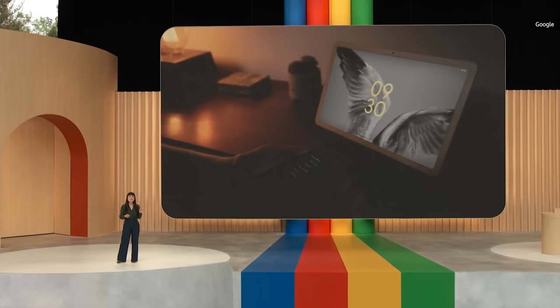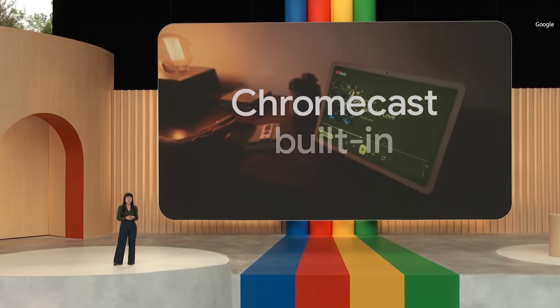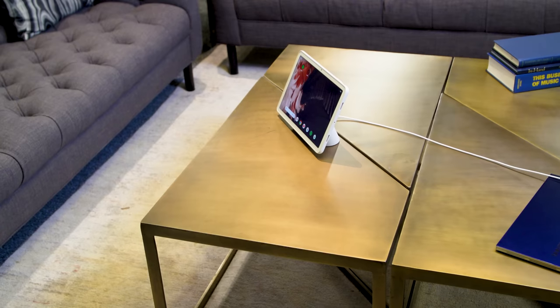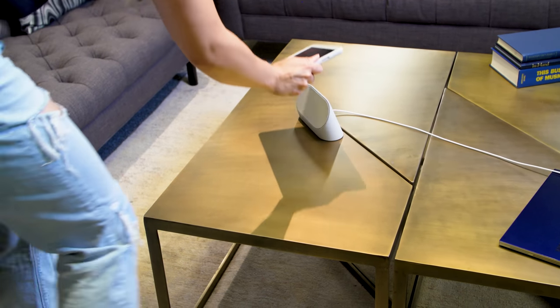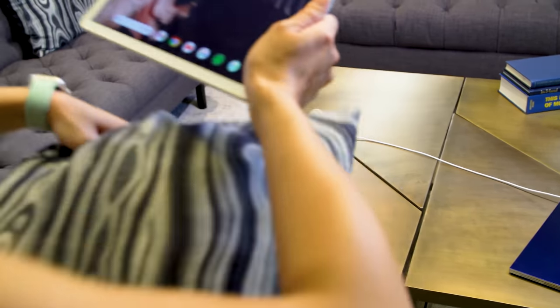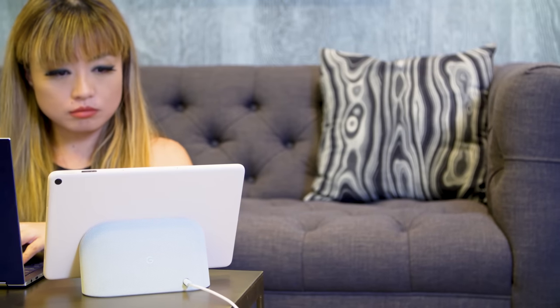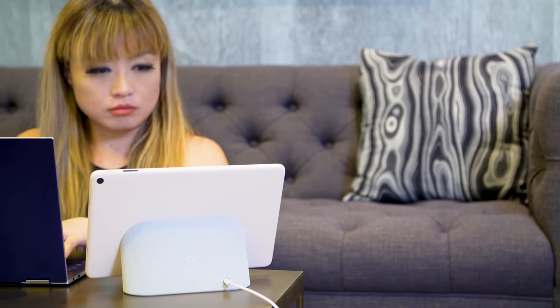Another standout feature of the Pixel tablet is that this is the first Android tablet that also doubles as a Chromecast receiver. It's not the first smart display to do so, but it's the first tablet to do so — except when you remove it from the dock, it can't receive Chromecast. I don't really know where Google was going with this idea. However, it is nice to be able to cast to the Pixel tablet when I am laying in bed and trying to use this as a cheap, small, secondary TV.